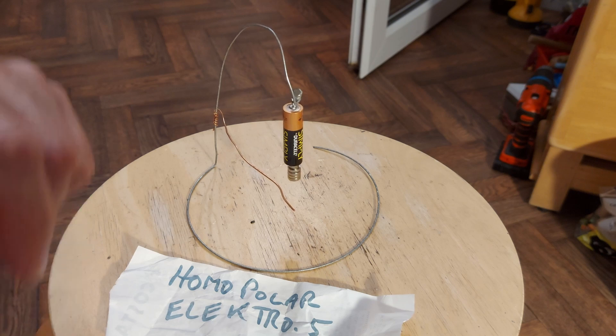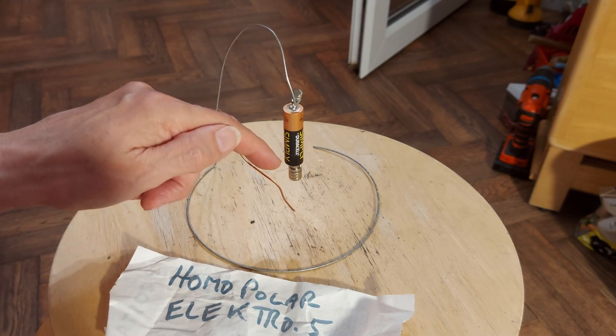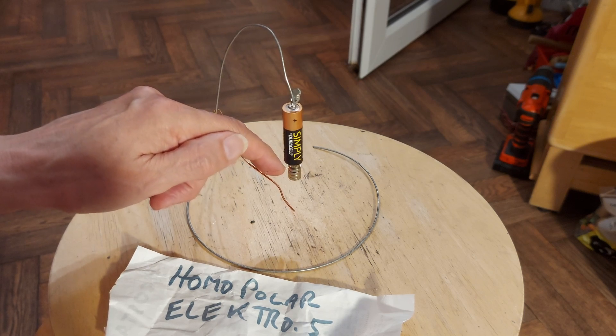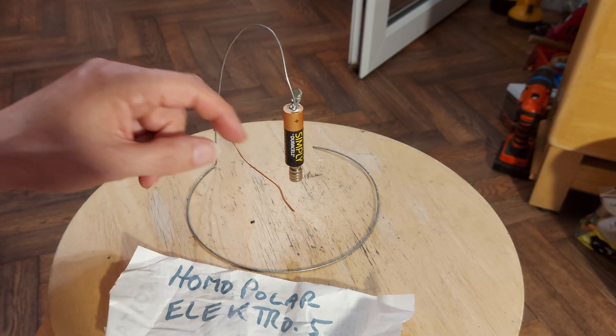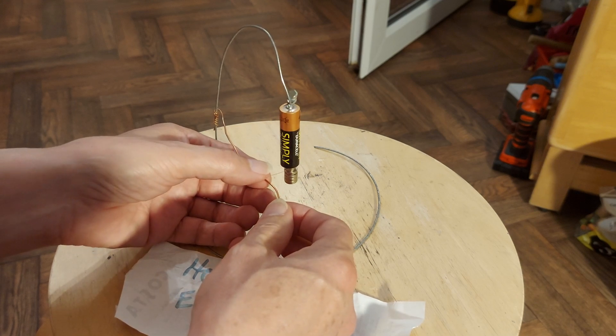Here we go. Mine's a little bit unreliable, as you can see. I tried doing it with the thicker bit of copper, and I just can't get a light enough contact on it. And as you can see, it's all a bit bouncy.